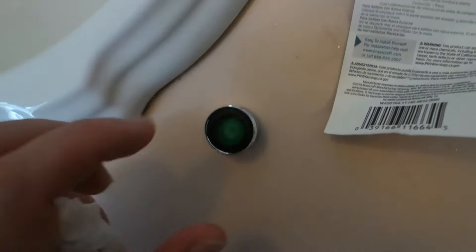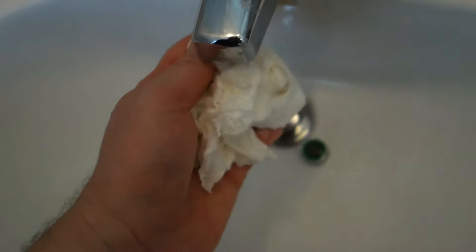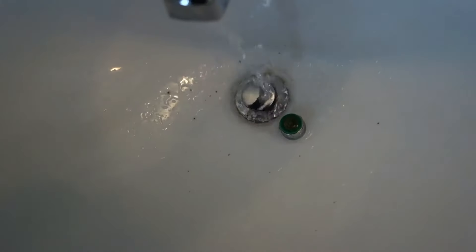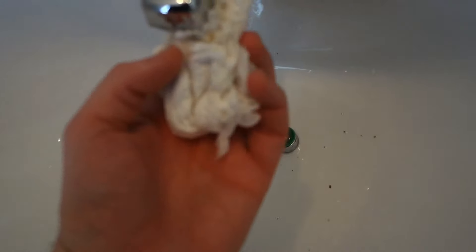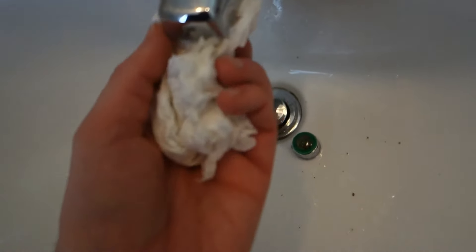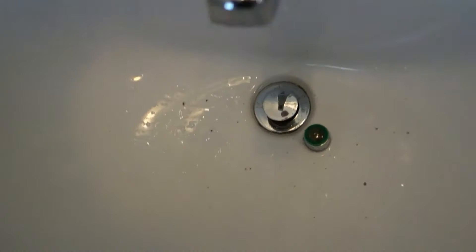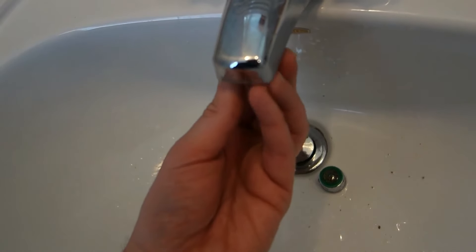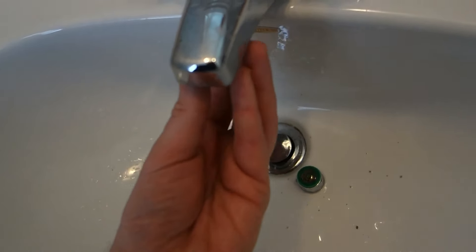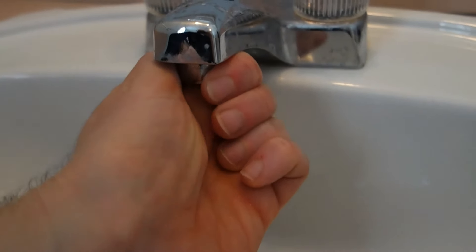Just gonna try to screw it on by hand. First I'm gonna try to get some of that gunk out of there — still some grime deep in the faucet. Try to flush it out a little bit so we don't have the same problem happening again anytime soon. No tools needed — right up my alley. If I can do it, anybody can. Just gonna screw this bad boy in, gotta get it lined up right, catch those threads. It took me a minute to get it lined up — just gonna do it finger tight.